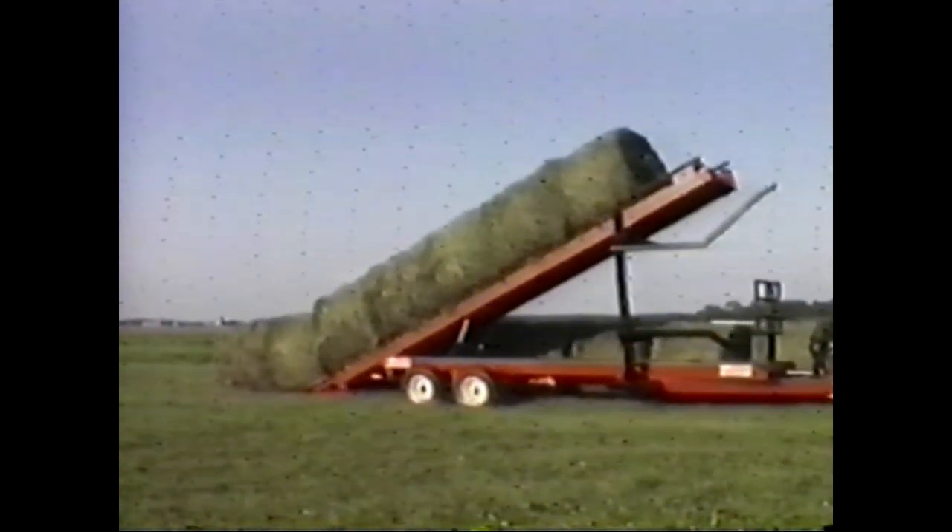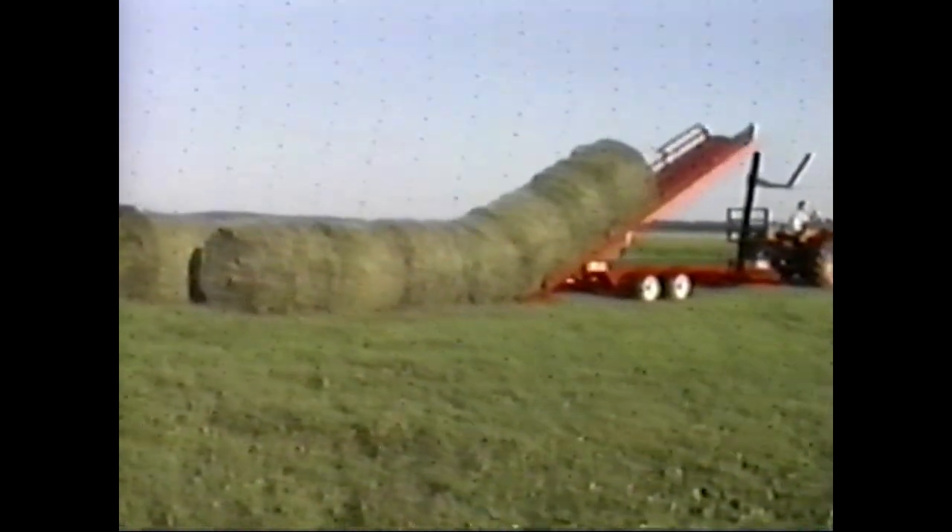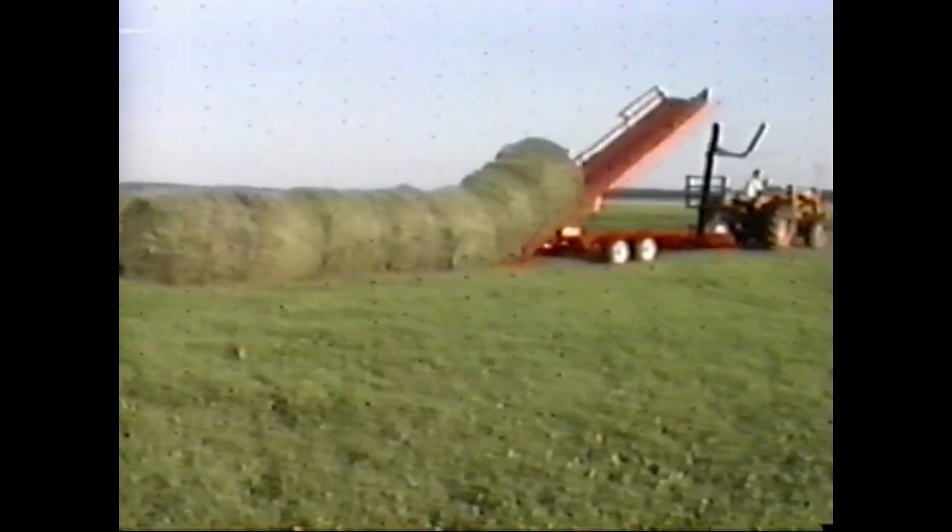The 30-degree tilt angle lets the bale slide easily down the platform for uniform unloading.